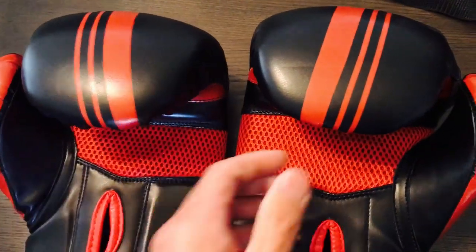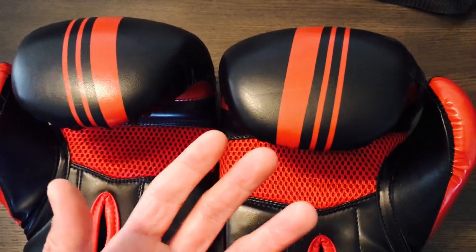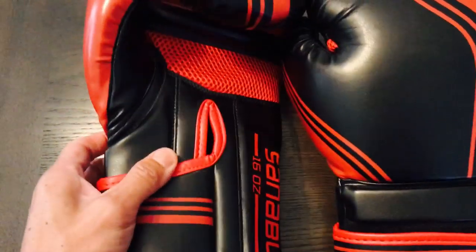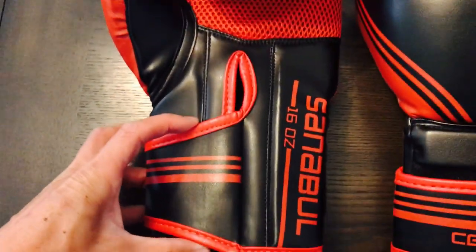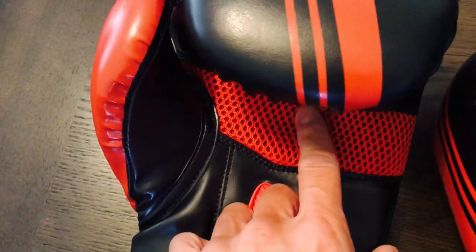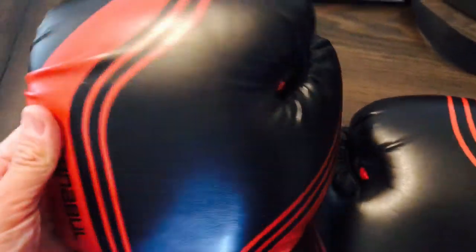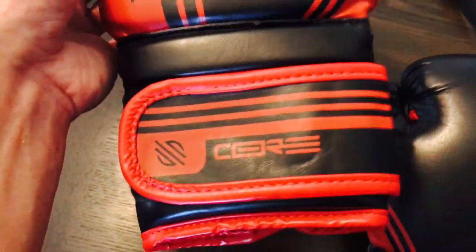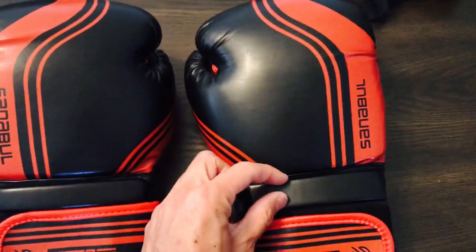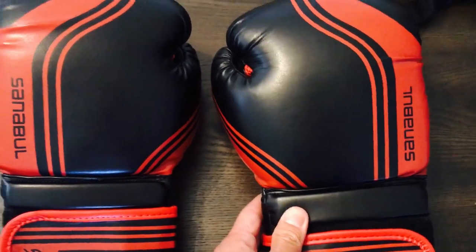Unlike real leather, you can't really condition this synthetic material. Real leather is like skin — it can be conditioned and absorbs moisture. With this, all you can really do is wipe it off and cross your fingers. It does have a tapered Velcro strap, which is intended to give you a little extra support higher up on your wrist. You do have a ventilated mesh palm, a grip bar, and an attached thumb made out of nylon.